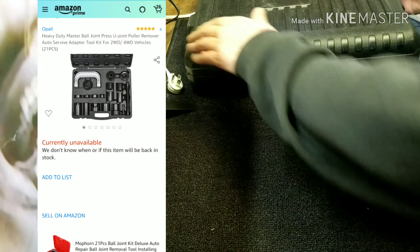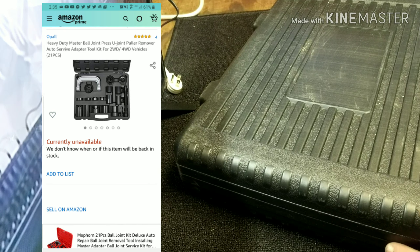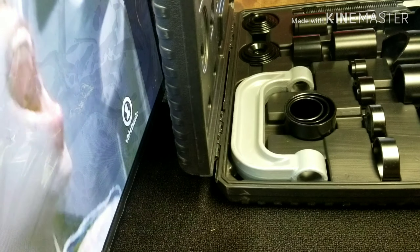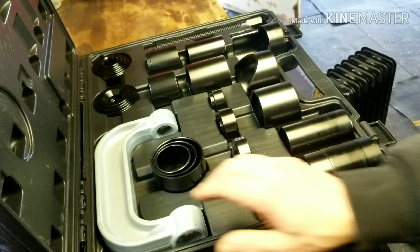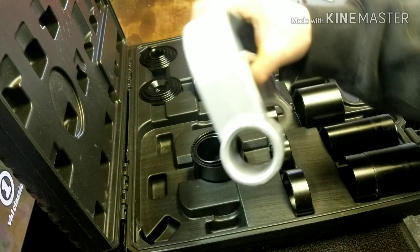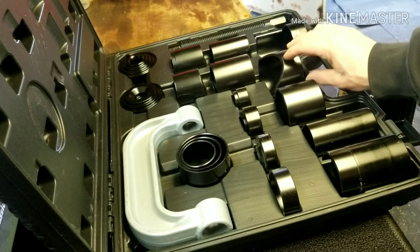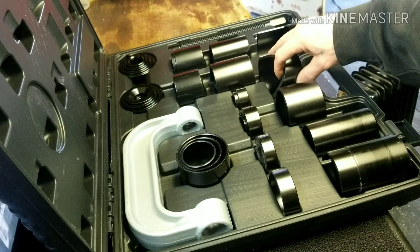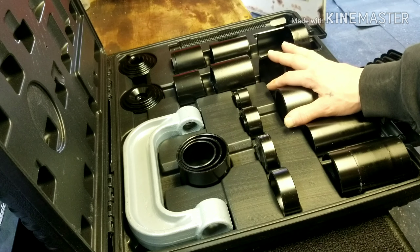And then this — an Amazon ball joint press kit. I was a little skeptical, but I was like, you know what, forget it. The Power Built one's like almost 300 bucks. This thing is super surprisingly beefy and good looking — super hefty. I'm happy with it, I just got it. It's got the special Honda adapters, which are nice — a lot of sets don't come with those and they're expensive on their own. And you could do U-joints with this, which I plan on doing a video with.